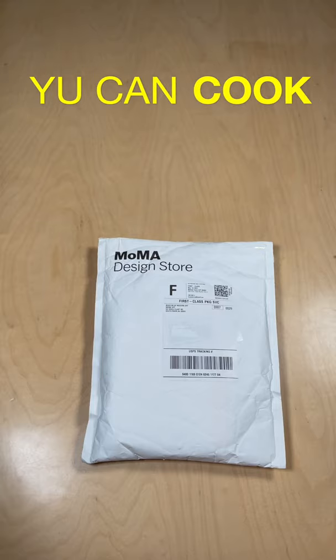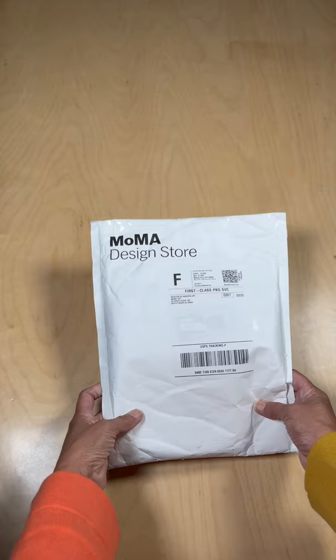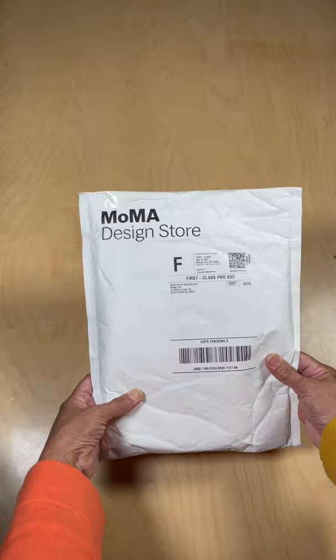Hey everyone, look what I got. My husband Scott thoughtfully bought me a package from MoMA, which is my favorite museum in New York, and he said it was something for the set. So let's take a look and see what it is.